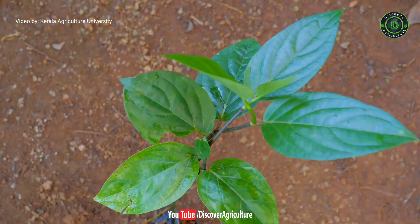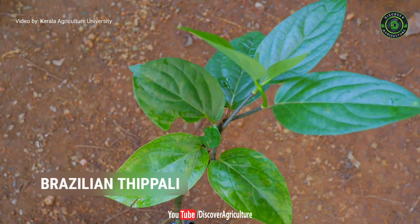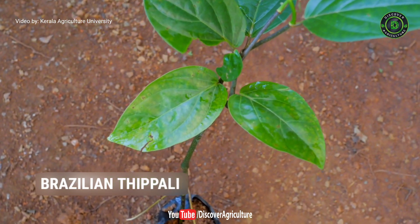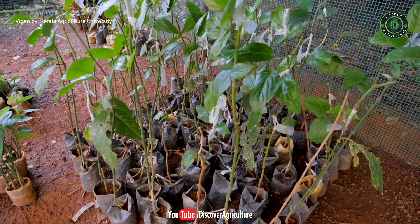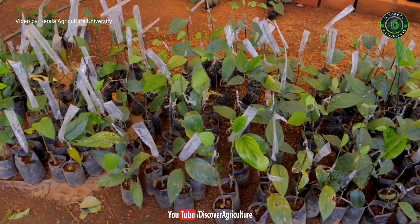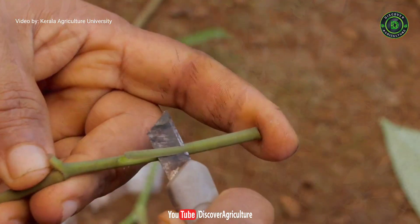In this technique, we use Brazilian Forest Thippoli plants as a parental plant. These plants usually grow well in forests and they can be propagated easily in poly bags. It is best to do the plant grafting process in the February-March season. You will get 100% successful grafting in that season.